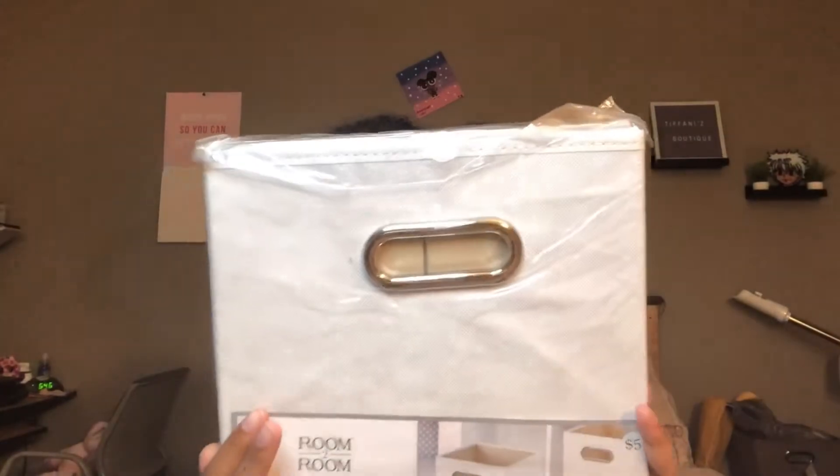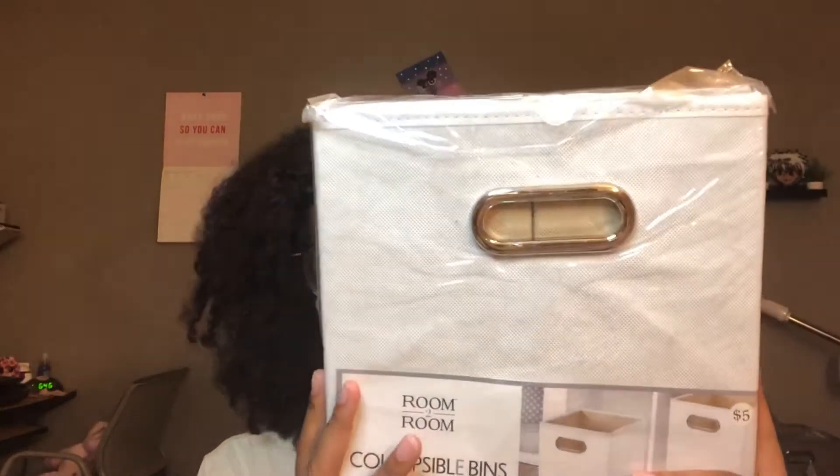And I got this — it's a two-pack of collapsible bins from Five Below because it was a good deal. This is kind of like a cream color, close to white — close enough. I might have gotten two packs of these, though I don't know where the other one is right now.